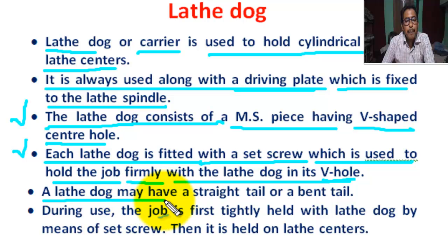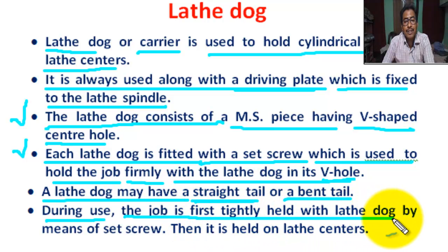A lathe dog may be a straight tail or a bent tail. When a lathe dog having a bent tail is used, the projected pin of the driving plate is taken out and the bent tail of the lathe dog is inserted in its place. During use, the job is first tightly held with the lathe dog by means of the set screw when it is held on the lathe center.